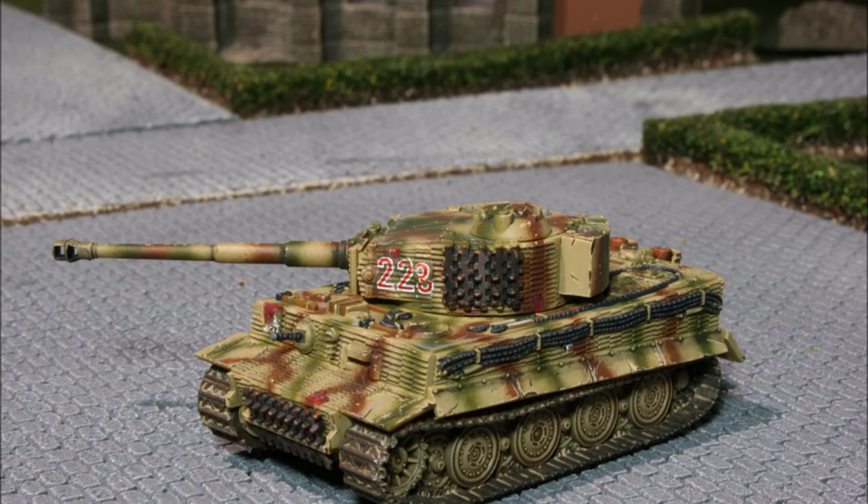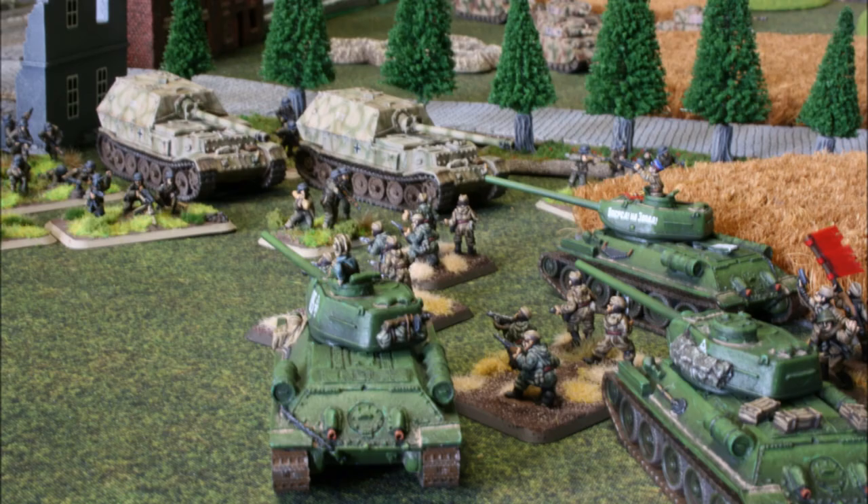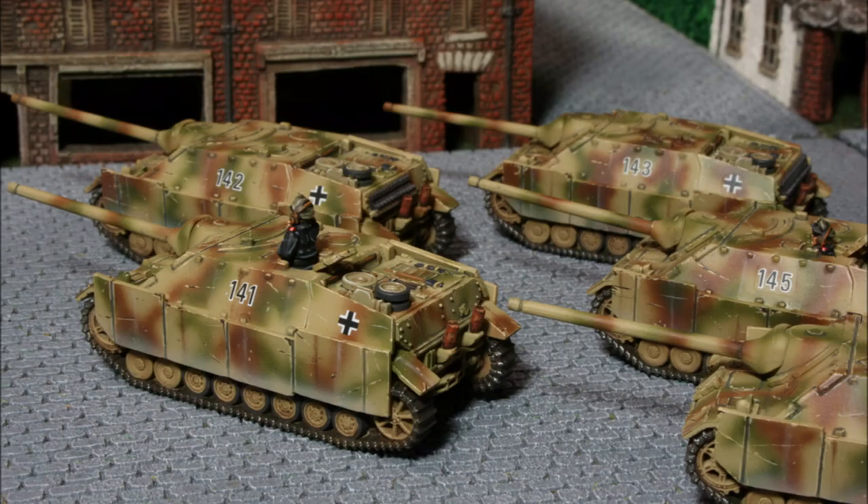Welcome back to the channel folks and to another painting tutorial. This tutorial is similar to the one I put out last week - it's a generic tutorial, not a specific how to paint a particular kind of vehicle, but rather a technique you can bring to how you paint many different vehicles. And I'm talking about rust.